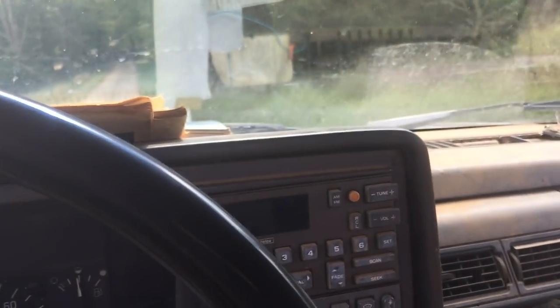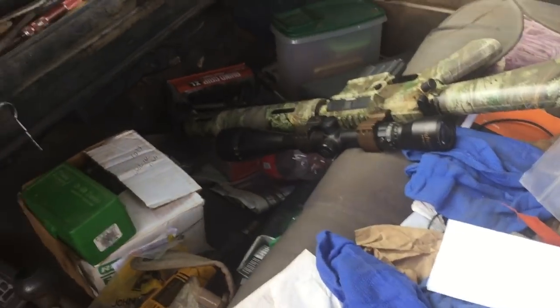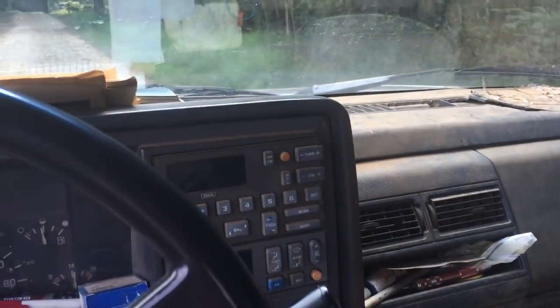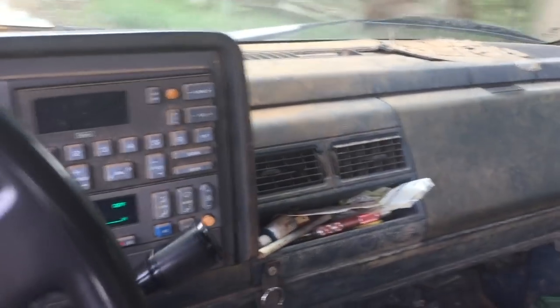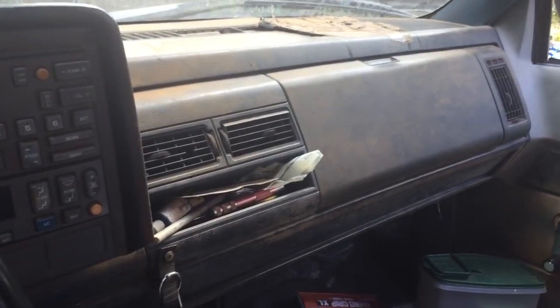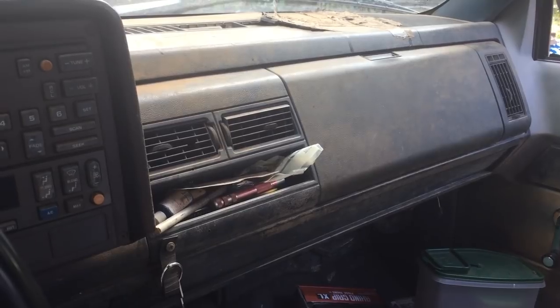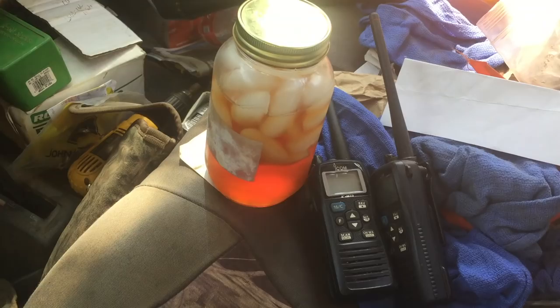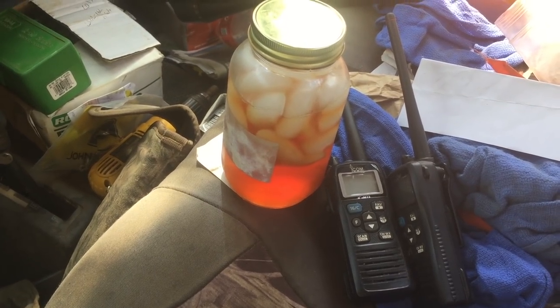So here's hoping that I don't royally mess something up. We'll see. Going back home because I forgot the radios. Have you ever seen such a fine truck as this? It's pretty awesome - it's even got the whole 'Heartbeat of America' thing going on. Radios and tea - we can now go bail hay.